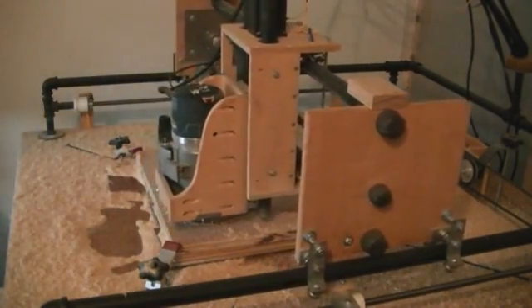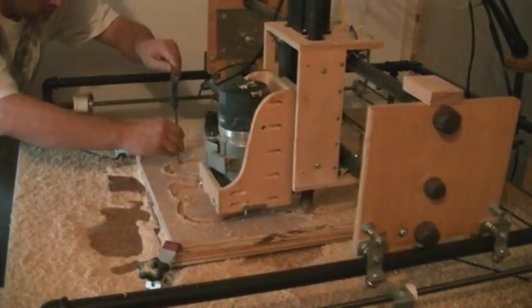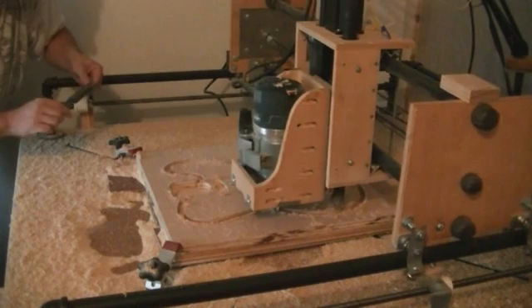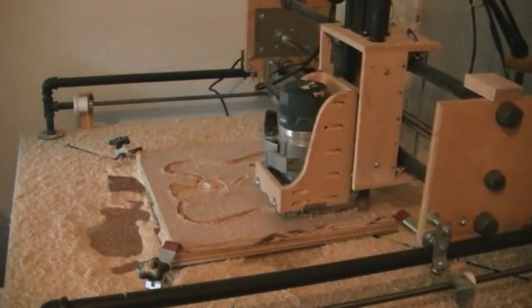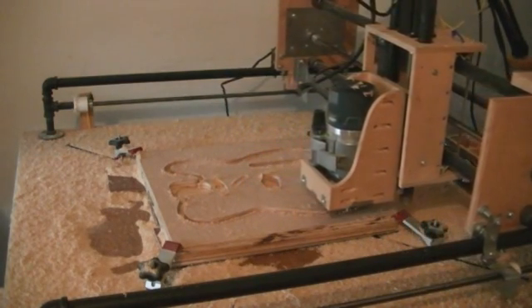Just checking the depth in comparison to what the program says it's at, and it is pretty spot on. It might be off by a hundredth or something like that, but we'll see at the end how close it got.